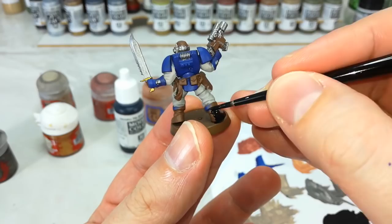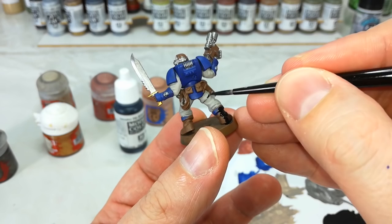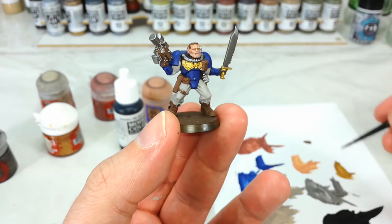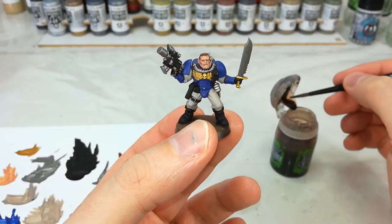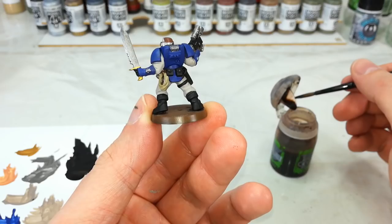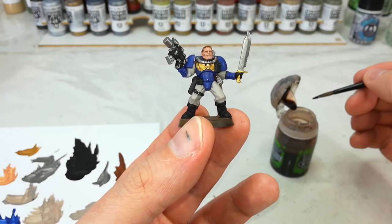Get in anywhere that's going to be black and just base coat it in your black — whichever one you've chosen to use. Just remember straps and stuff like that along the back of his legs, and do make sure you get all of his equipment pouches. You can also blacken his hair at the same time. I'm going to touch mine up with a little Mournfang Brown and give him brown hair just to mix things up a little in my squad.